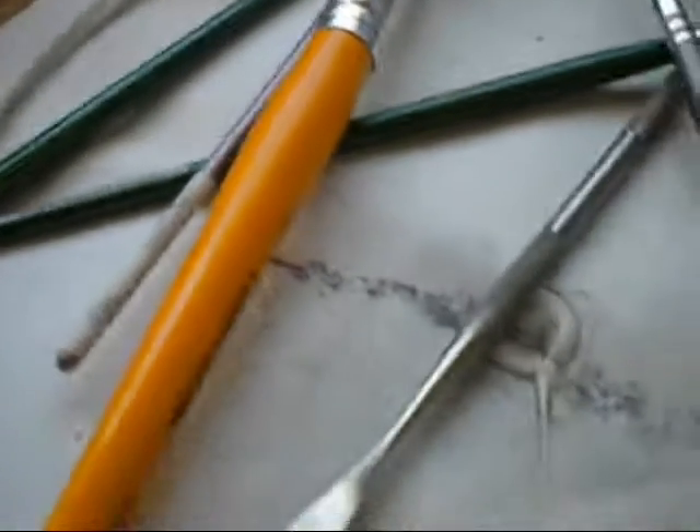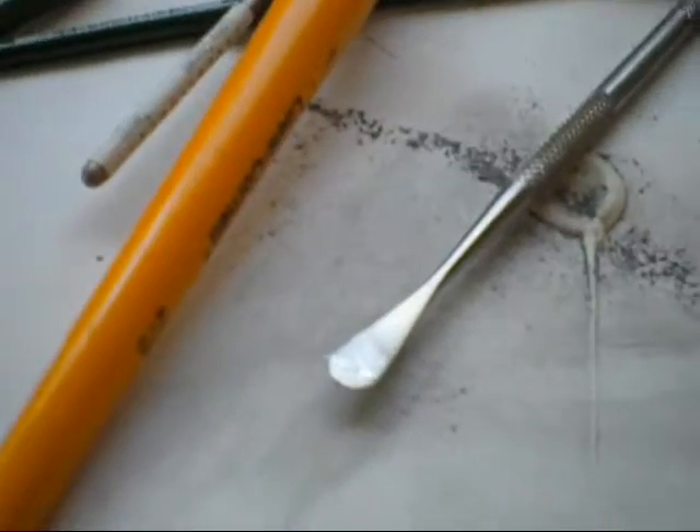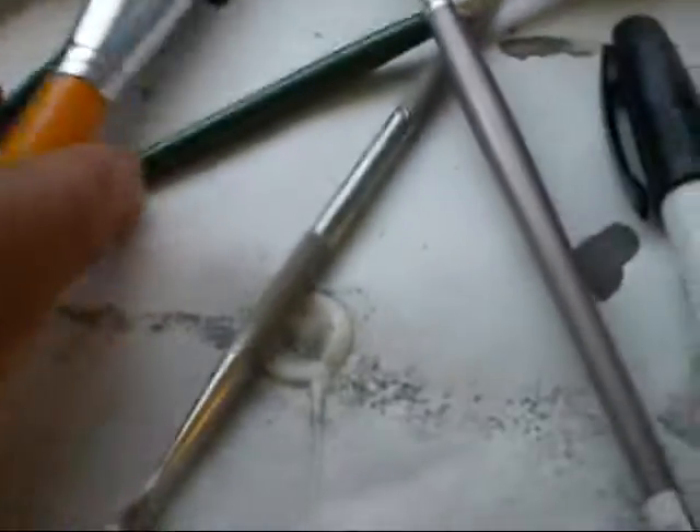Hello and welcome to part one of my complete beginner's model horse customizing tutorial. In part one I will be going through the essentials and all the supplies that you need.